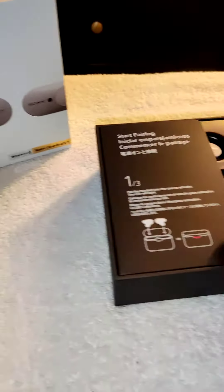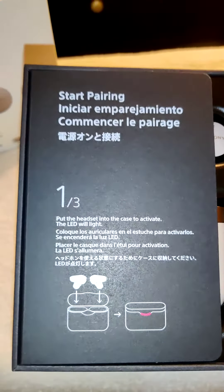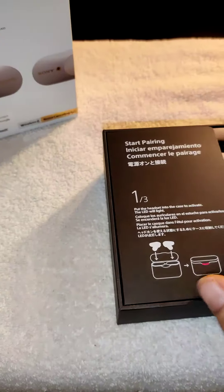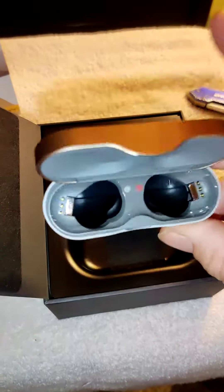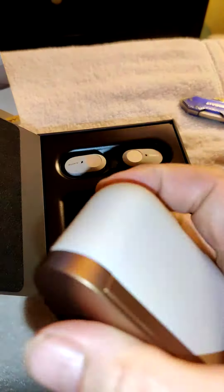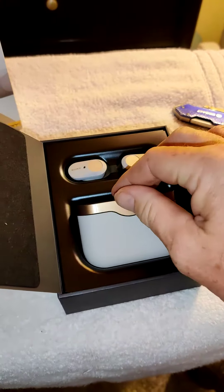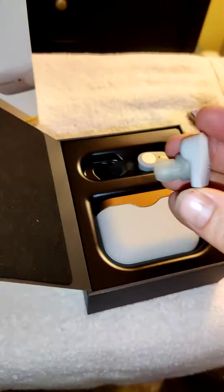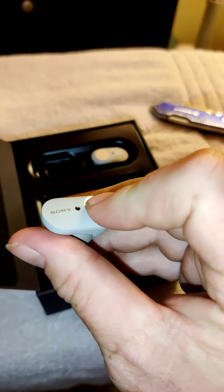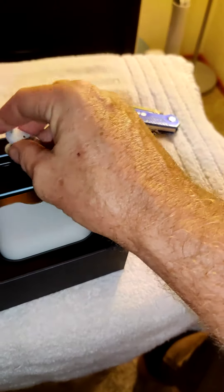Nothing in there. Let's see — start pairing. Put the headset into case to activate the LED wall light. Alright, we'll get to that in a minute. There they are — the charging case. There's not much to that really. It's not really a button; I think it's almost like a finger press. Let's see.